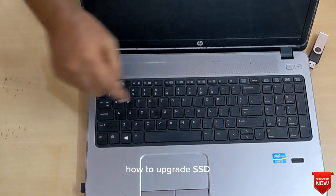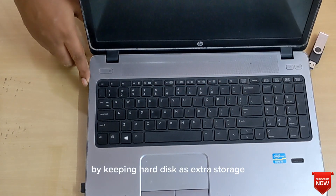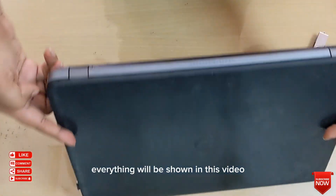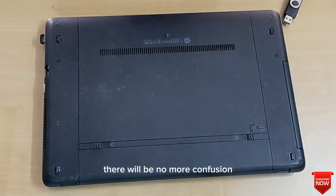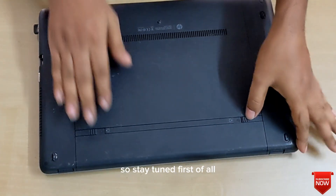In this video, how to upgrade SSD by keeping the hard disk as extra storage, where to put the hard disk in this laptop — everything will be shown. After watching this video, there will be no more confusion. I hope the video will be very useful for everyone. So, stay tuned.